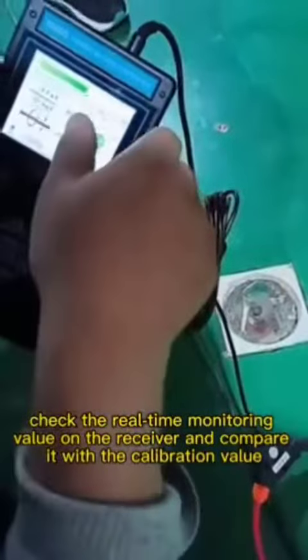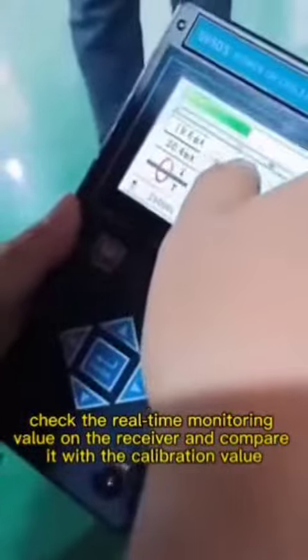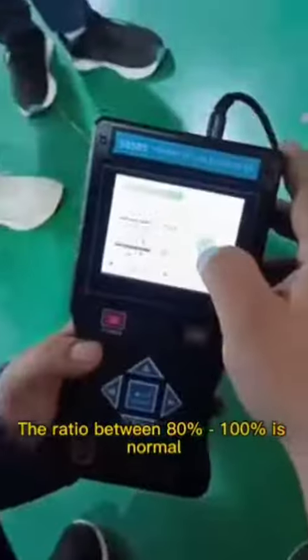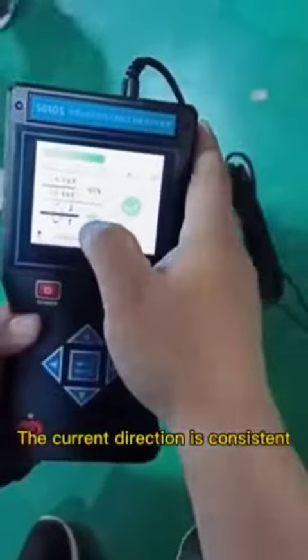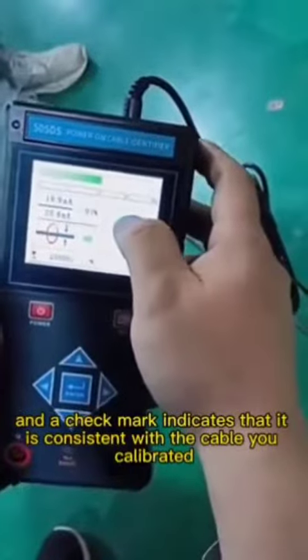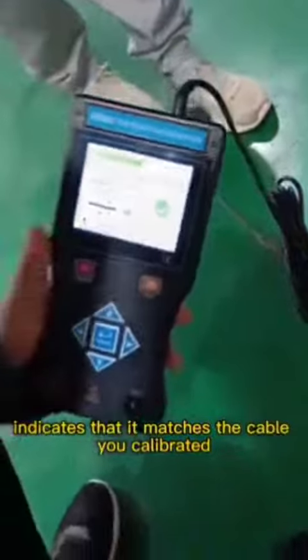Check the real-time monitoring value on the receiver and compare it with the calibration value. The ratio between 80% and 100% is normal. The current direction is consistent, and a check mark indicates that it matches the cable you calibrated.